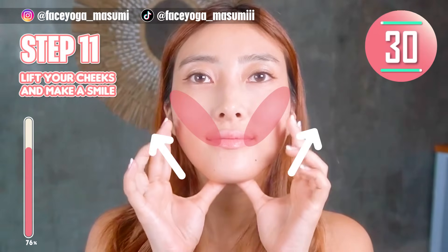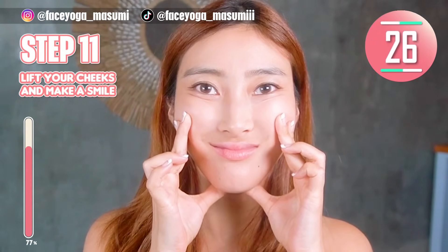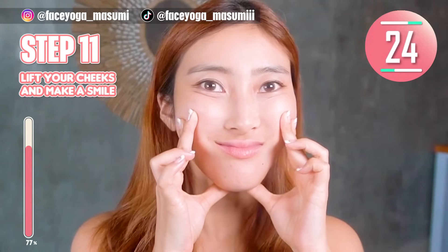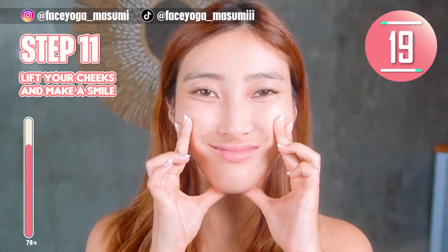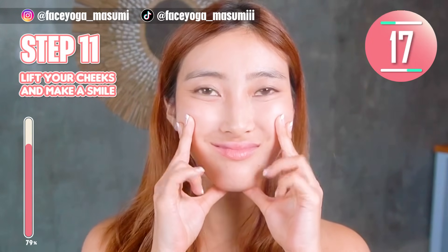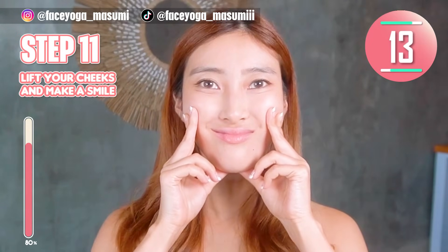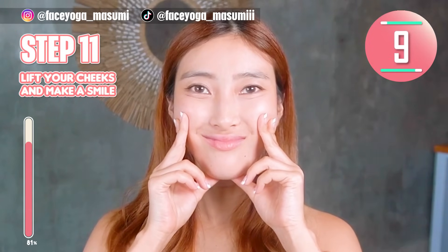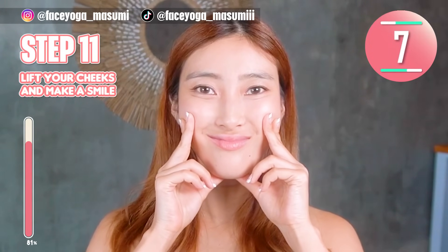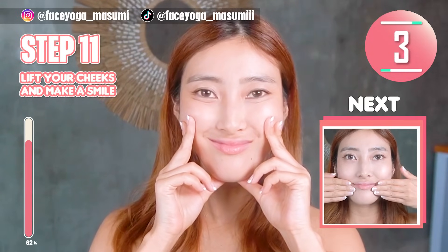Press your fingers under the chin and also under the cheekbones to lift up your mouth corners. Close your mouth, and then lift up the mouth corners. Hold this movement. Lifting the mouth corners and cheek area will help to fix a long philtrum as well — it will make it shorter.